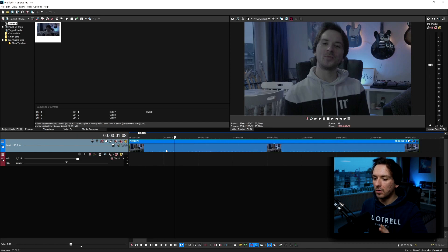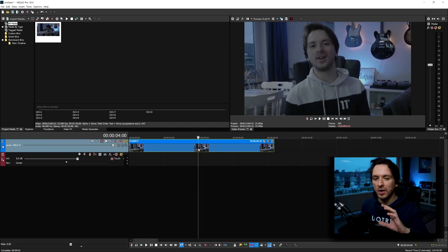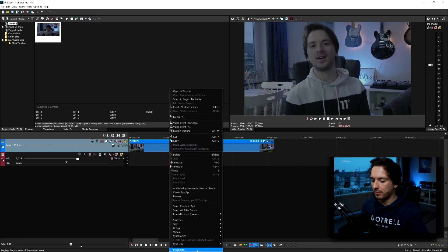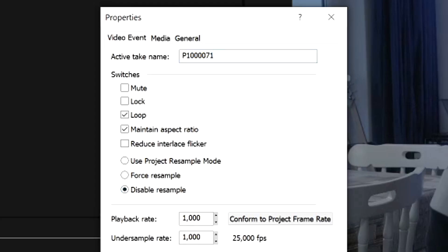What I'm going to do right now is use this clip in my timeline. Before we even start cutting — not even grading yet — we're going to right-click on the video, hit Properties, and hit Disable Resample, because that will actually avoid frames blending together.